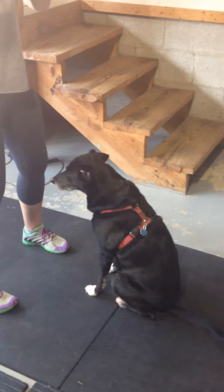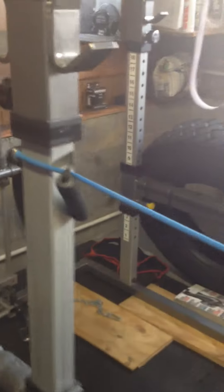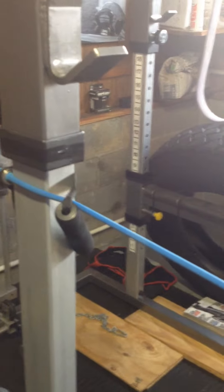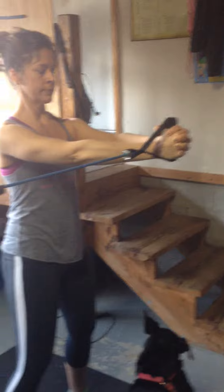All right, so we're here in the garage, all of us, and what we have set up is a resistance band, an exercise band here, and we just attached it to the power rack, and Jamie's doing a great core exercise known as a pull-off press.